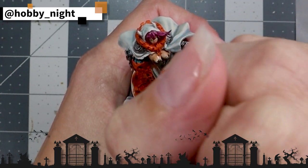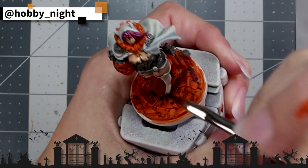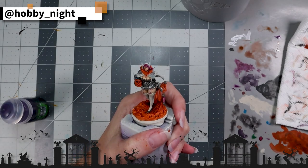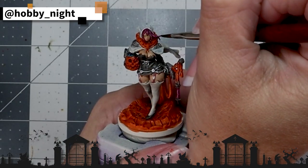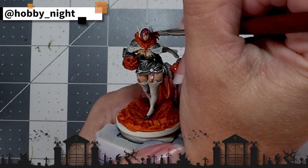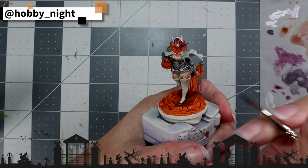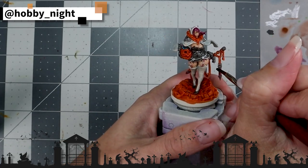In order to smooth out the Magos Purple — because for some reason that paint likes to dry a smidge splotchy on occasion — we're going to apply some Druki Violet, which will darken it and smooth it a little bit, without actually losing the nice red tone that Magos Purple has.